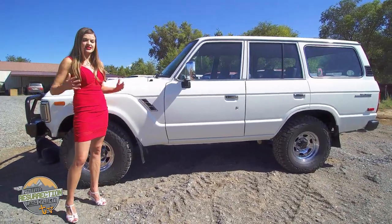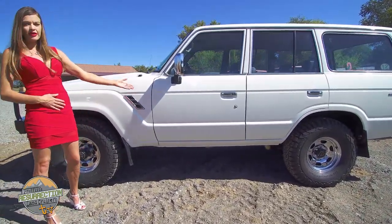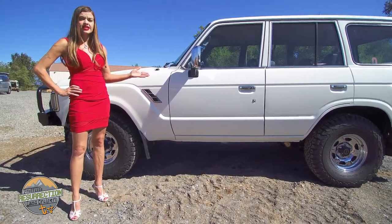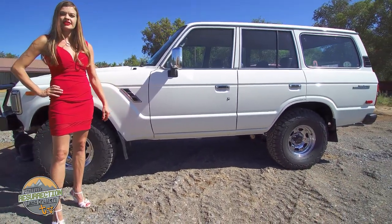My name is Shandra Profitt. I'm here today dressed up a little bit just in order to compete with the classiness of this 1988 FJ62. This is a stage 2 restoration and I'm going to tell you all about it today.